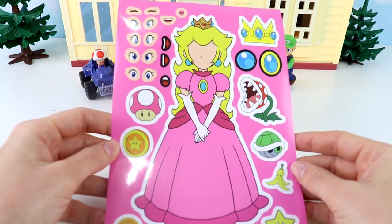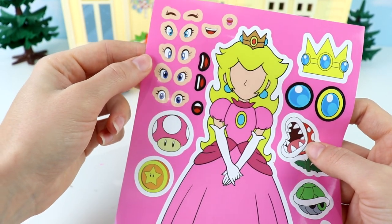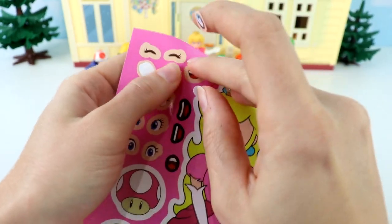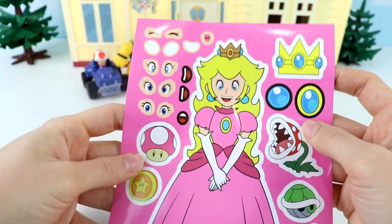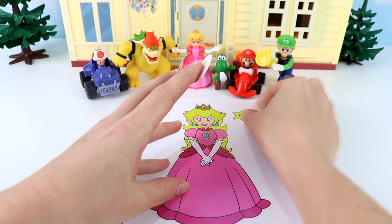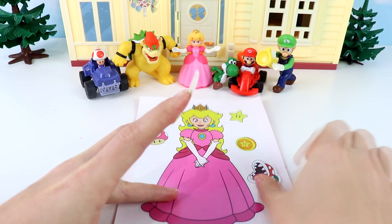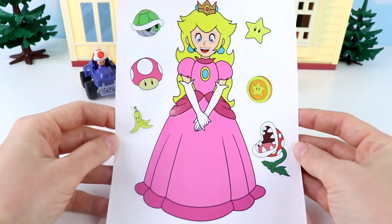Last, we have another one of my favorites — Princess Peach! We have quite a few eyes to choose from. I don't think I'm going to do the closed eyes — let's do the open ones, and I'm going to choose these pretty blue ones. For the mouth, we can choose a shocked one or the rest are happy. I'm going to go with this one. Let's put the mouth first, then the eyes — one here and one there. For Princess Peach, we have a yellow star, a special coin with a star on it, a pink toad mushroom, a flower with teeth, a banana peel, and a green turtle shell. And Princess Peach is all done!